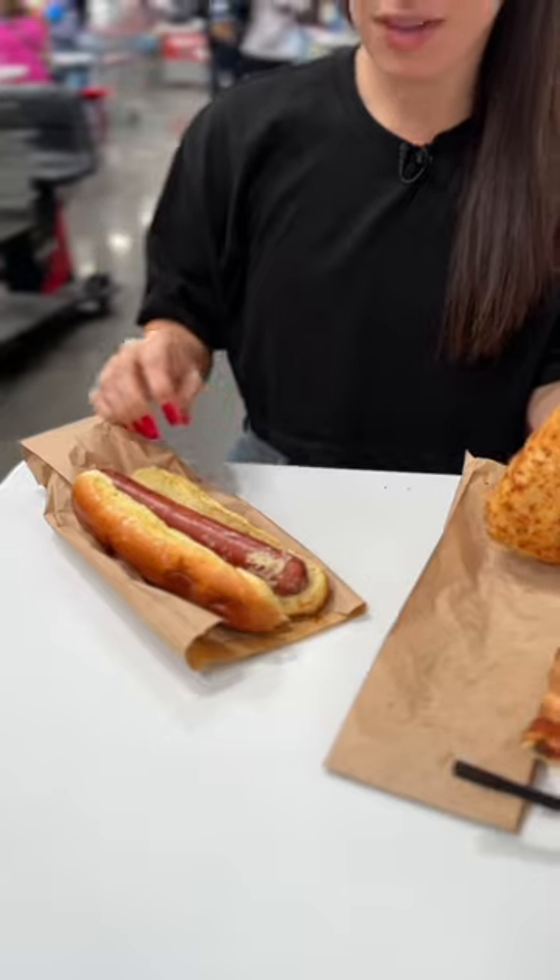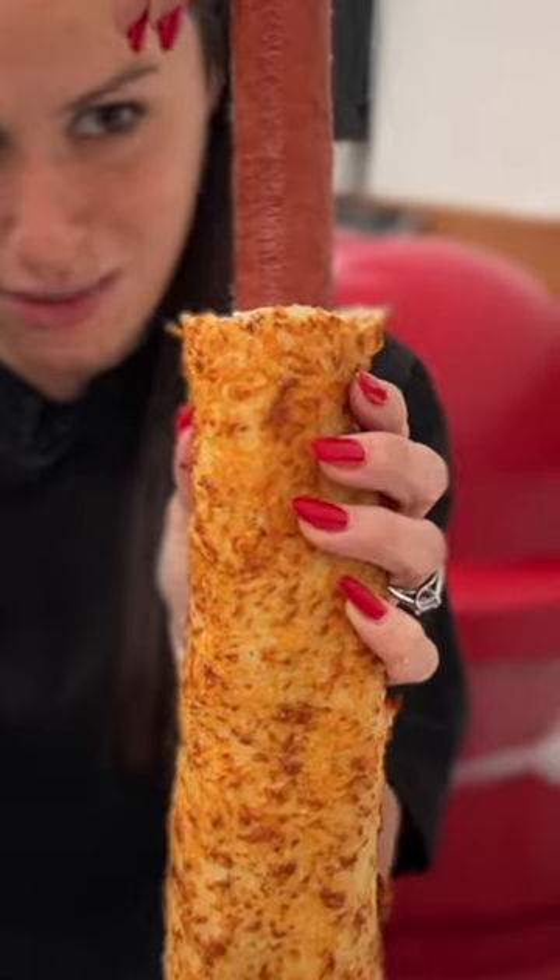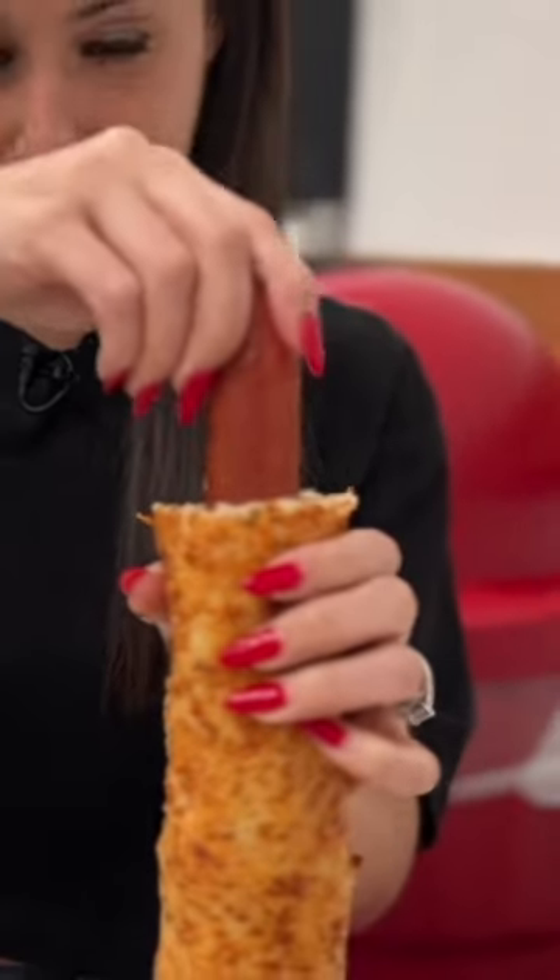Look at that. There's a hole. Now what you're gonna do is you're gonna take your hot dog out of the bun and you're gonna stick it right in the chicken bake. Ooh. Oh, man. Extra meat.